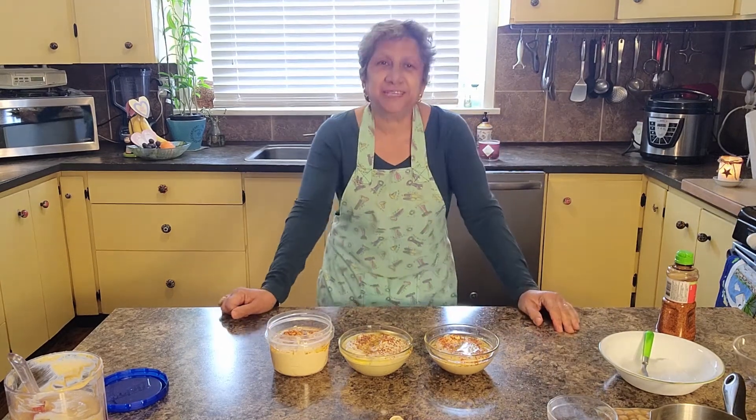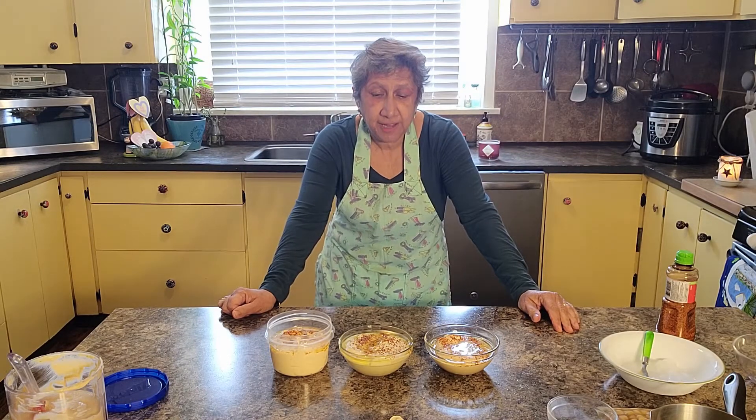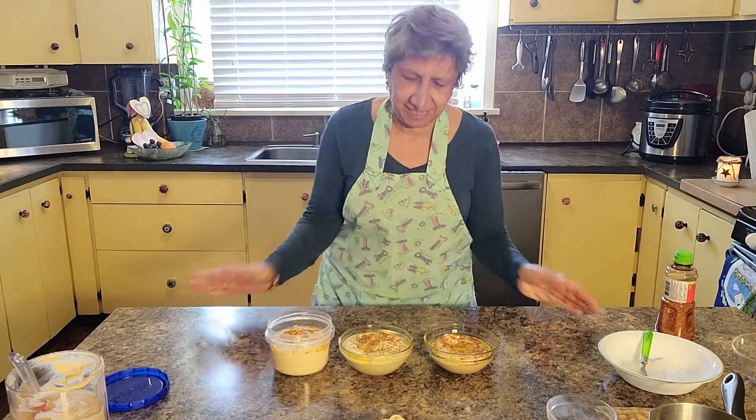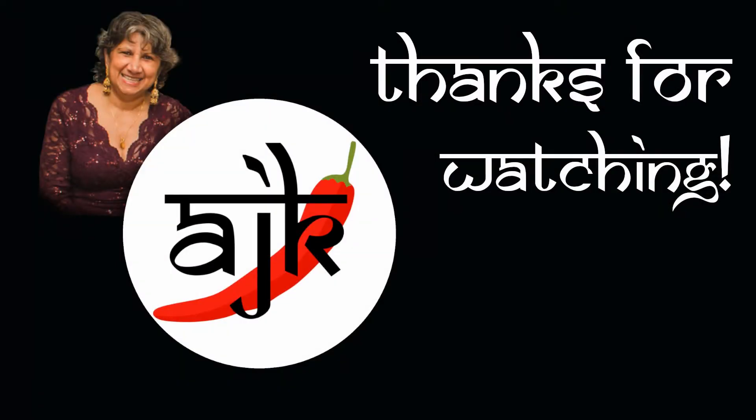Thank you very much again for joining me on Amijan's Kitchen. Please like and subscribe. Please enjoy, and thank you very much for joining me — Namaste.